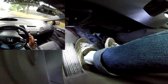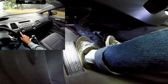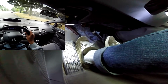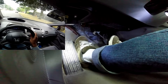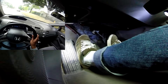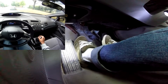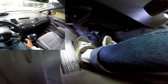Here we go. The car is rolling. Slowly bring out your clutch. The car is started up. Come to a stop, put it in neutral, pull your handbrake.